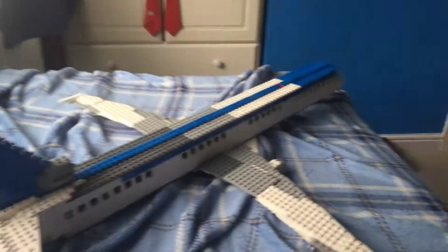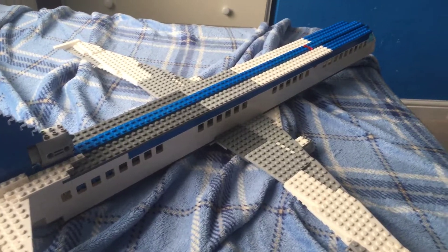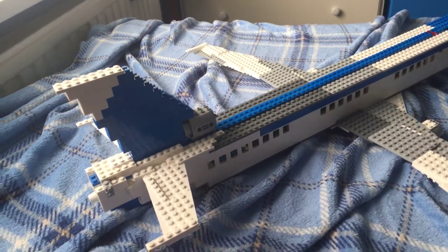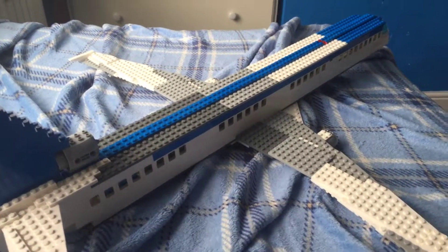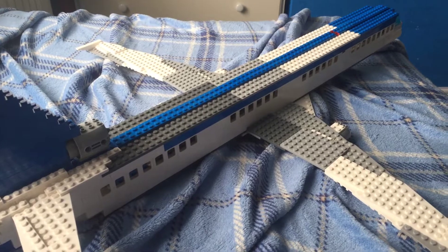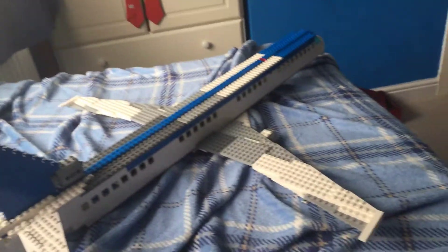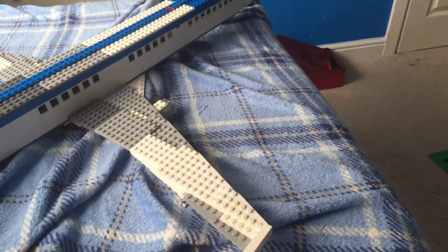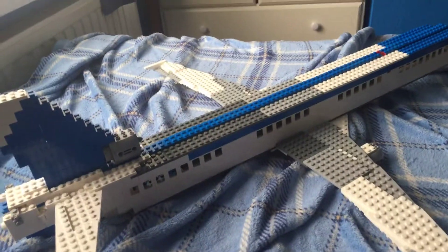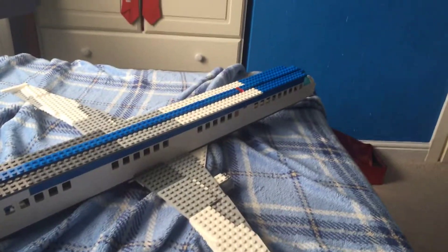I've taken inspiration for this aircraft from a number of aircraft, including the 747-100, the L-1011, obviously the BAe 146 RJ100 I believe it is, which I have actually done a mock of in the past — a less detailed mock — and the MD-80 and the MD-11.